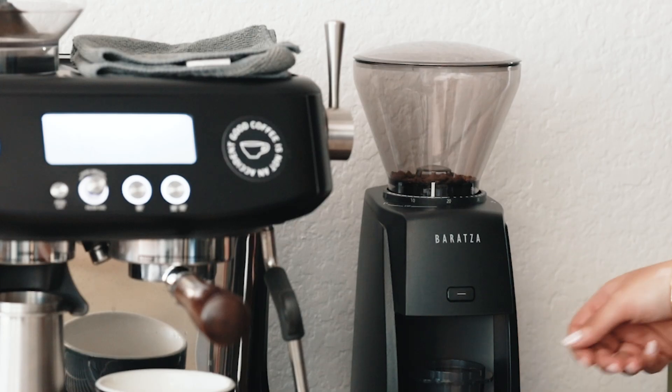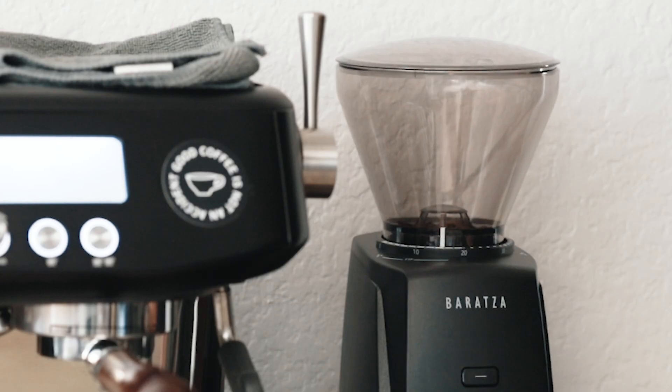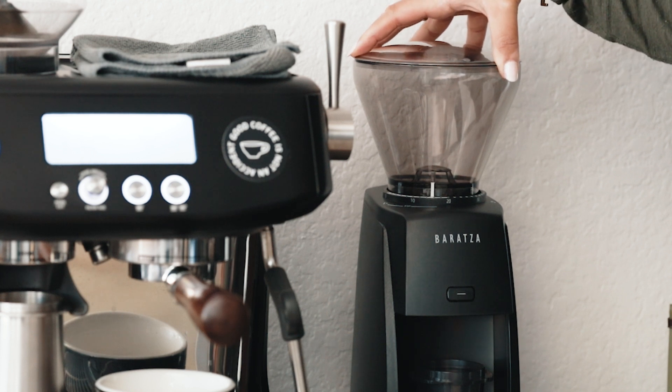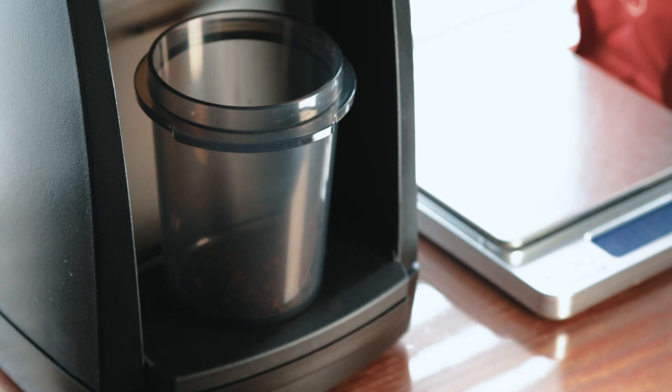One last thing to note: the hopper lid doesn't sit snug while you're actually grinding — mine almost always starts to lift up and out of the hopper. Maybe the single dose hopper available for purchase would be better, but I feel like this is a simple fix on Baratza's part. The dosing cup also likes to dance and twirl around when the grinder's on.